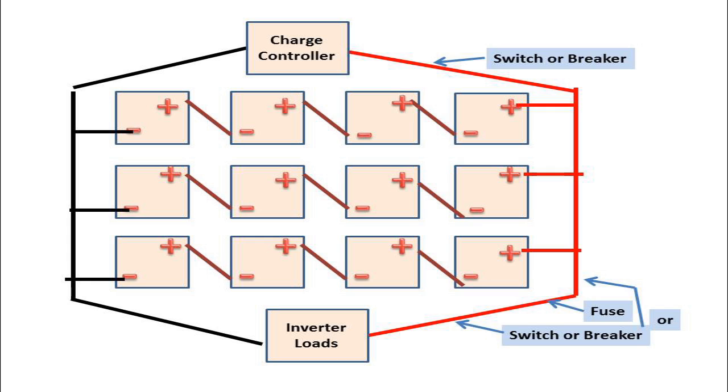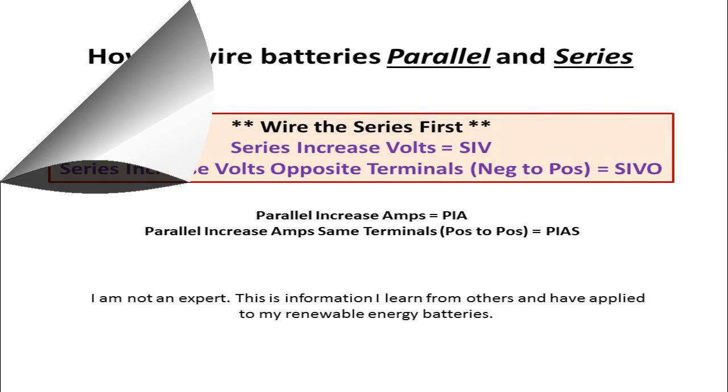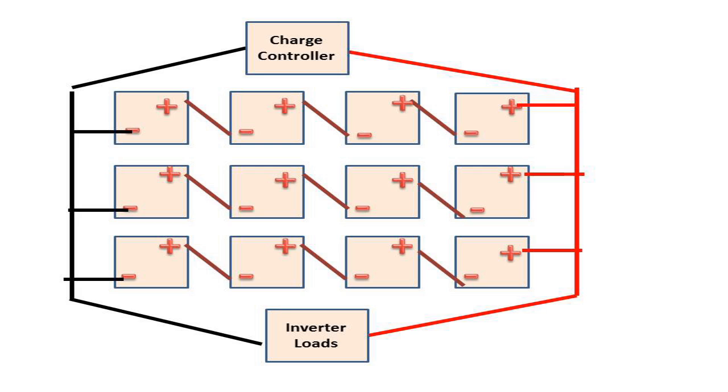That's the skinny on how to wire up batteries in parallel and series — always do series first. Series increases volts using opposite terminals; parallel increases amps using same terminals. If you have any other questions put them down below. My disclaimer is I'm no expert — the information I put together came from other people, my own experience, and what I've learned from the internet. Hope that helps, and I'll see you guys in the next video.